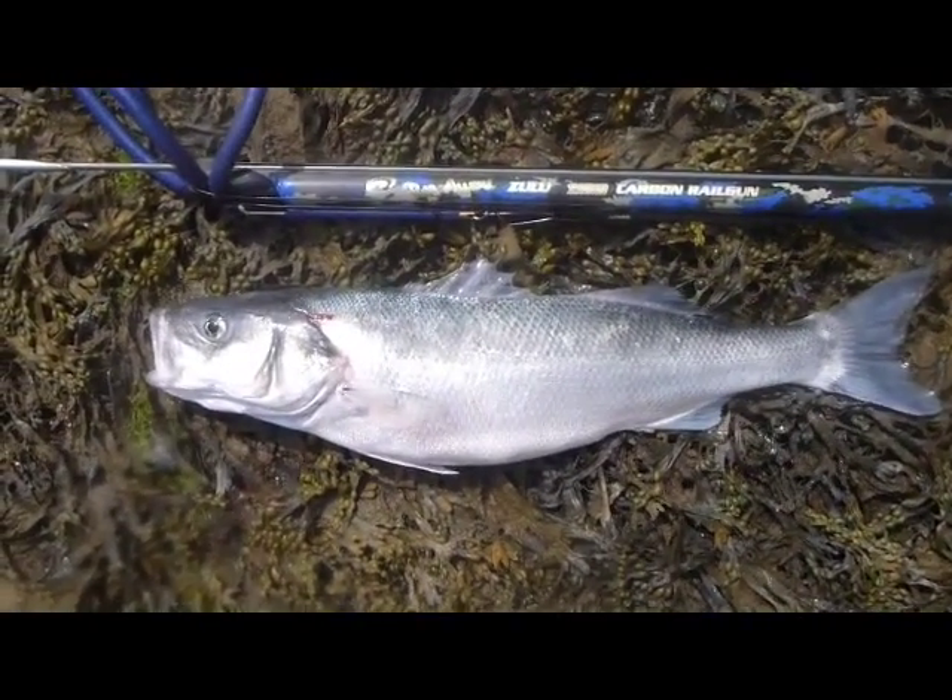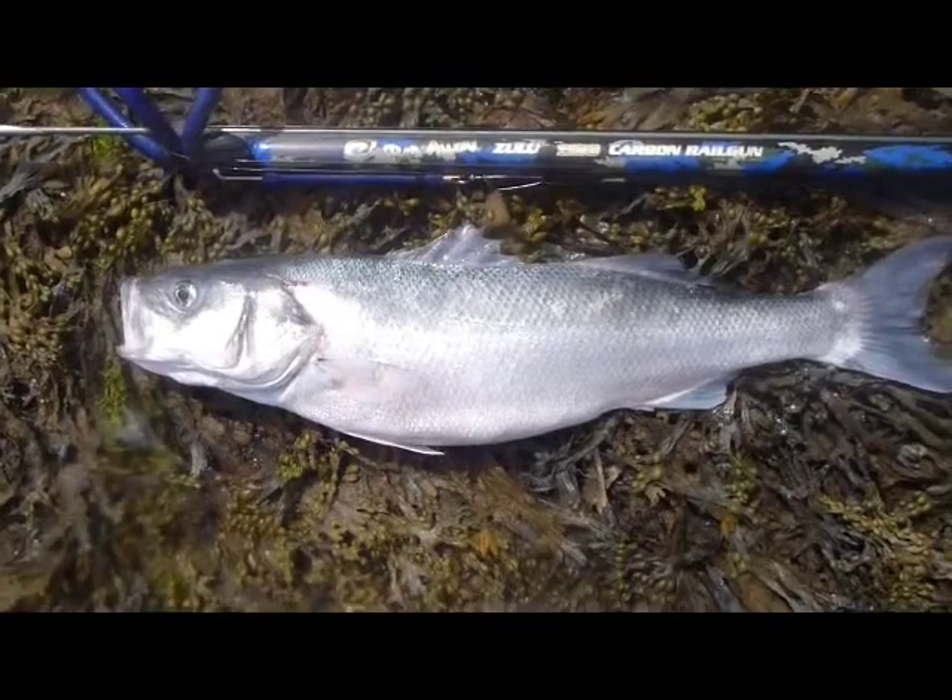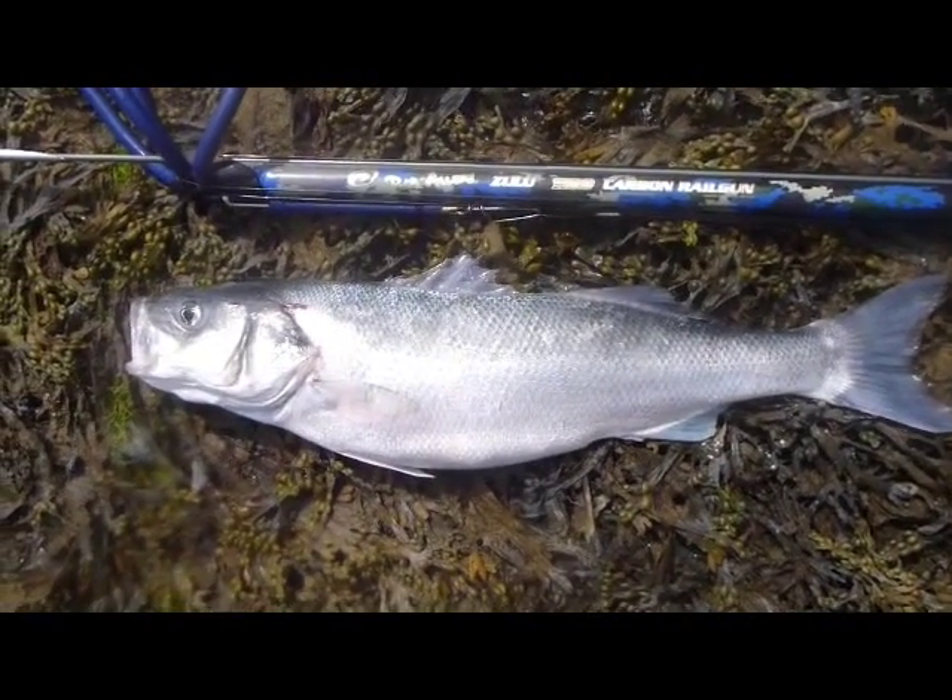Ten-pound bass are one of the most sought-after fish by spear fishermen, and there are quite a few factors that you can use to really increase your chances of success.